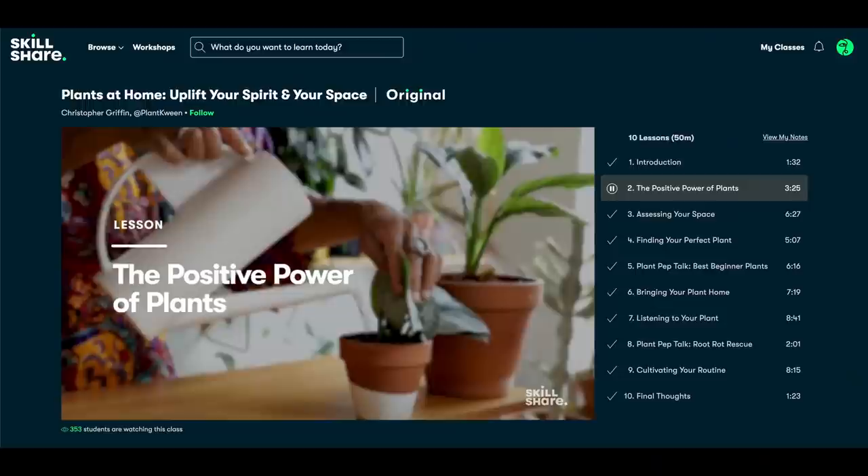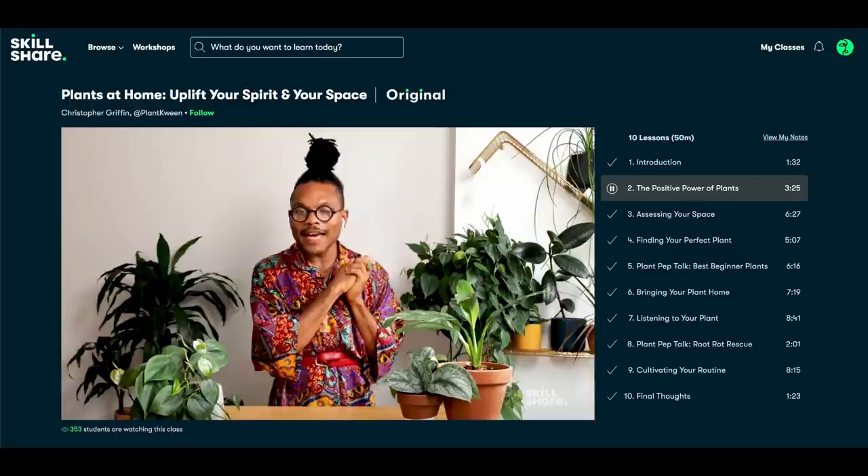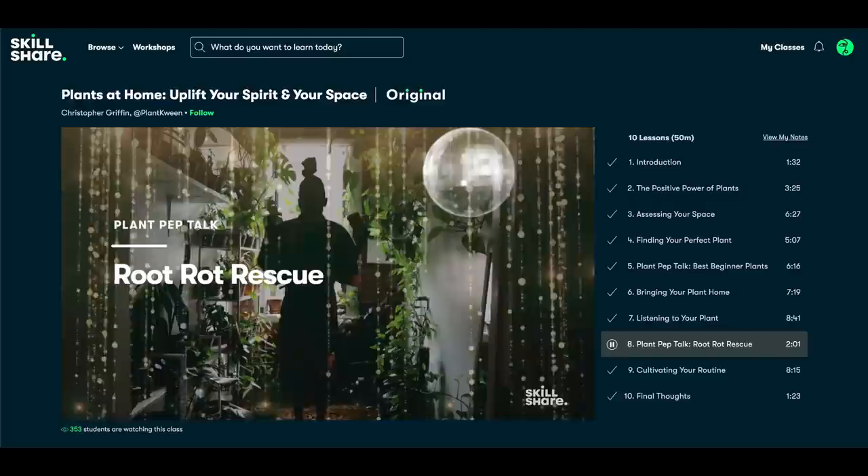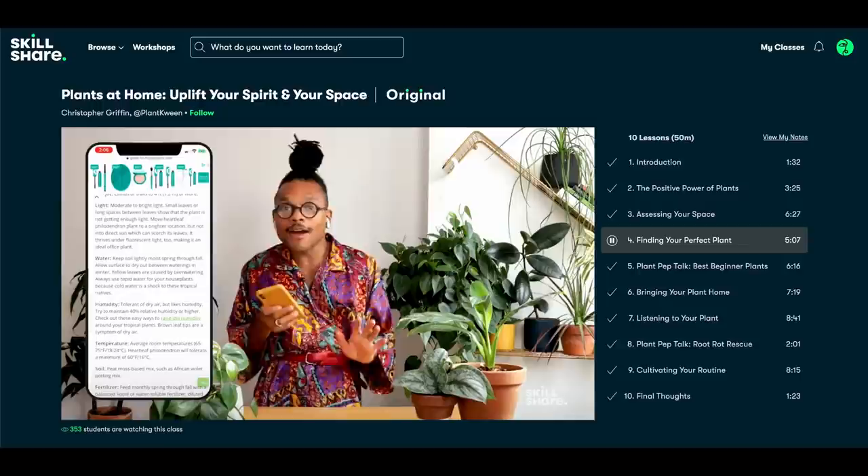Another class I found really interesting is 'Plants at Home: Uplift your Spirit and your Space' by none other than the plant queen, Christopher Griffin. What I really liked in this class is how Christopher doesn't only talk about plant care tips, but also how plants can become part of your space and how they can impact your life. It's very easy to get lost in plant collecting, and what you can learn in this class is also how to take a step back and just appreciate all the plants that you have.